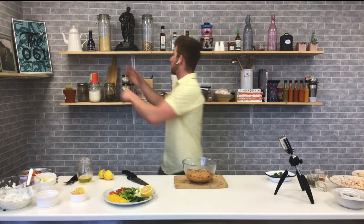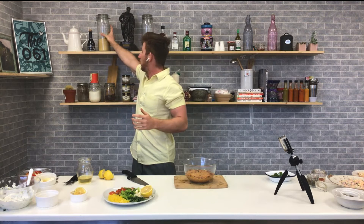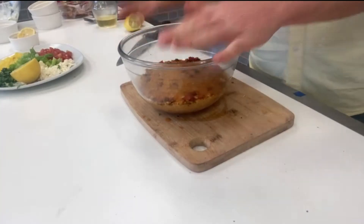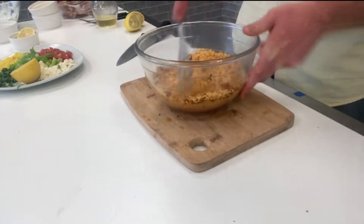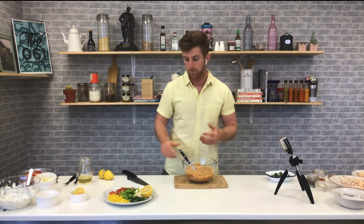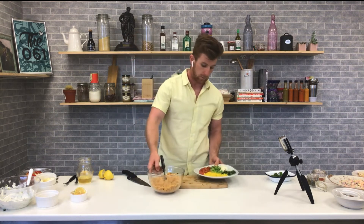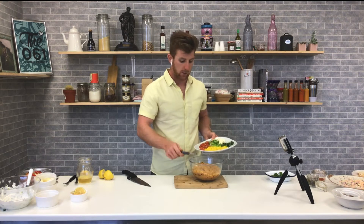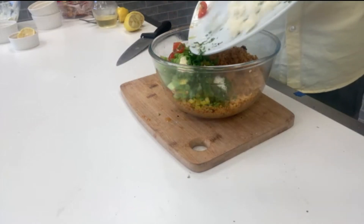The final element is couscous — I've made this tons of times on the show. It comes in a dry starch form. Just add double the quantity of water: if you have 100 grams of couscous, add 200 grams of hot water or hot stock, cover it for about two minutes, and it'll absorb all that stock. Give it a run with a fork and flake it up — you get a beautiful light salad that can be eaten hot or cold. Add a little lemon juice and plenty of zest. I have bell pepper, coriander, spring onions, tomatoes, and feta cheese to go in.